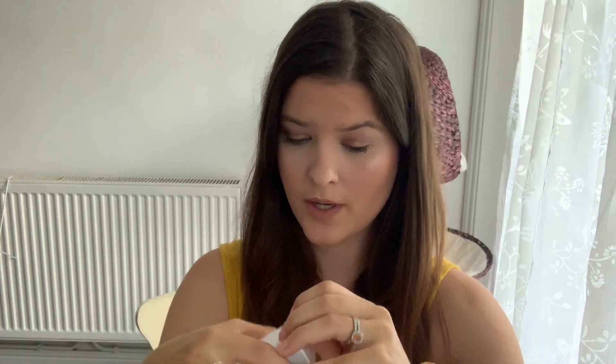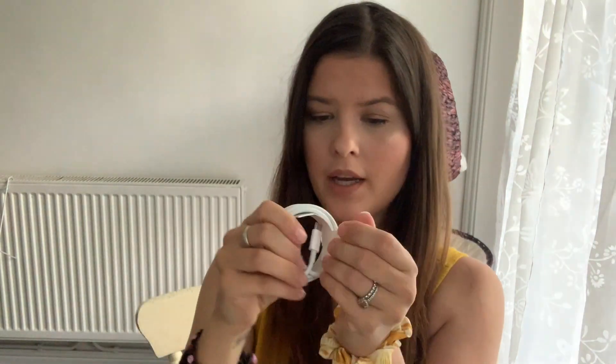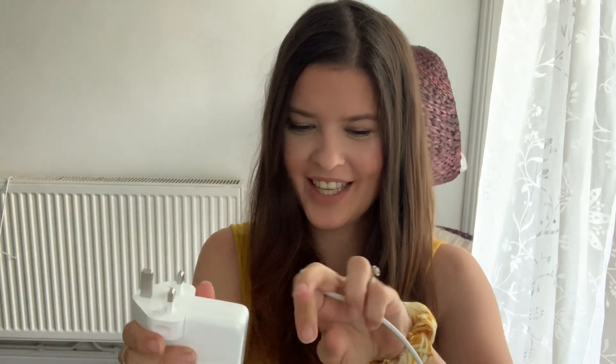I'm just choosing the language — English. While we're waiting for the password setup, I managed to take the packaging off. The chargers are completely different from the old ones — they have this little thin connector. Oh my god, do you have this one or is yours different? Cool, that's different, that's nice.